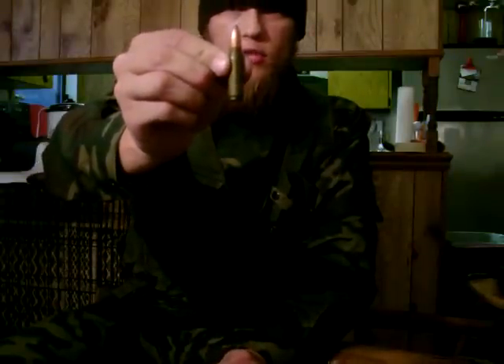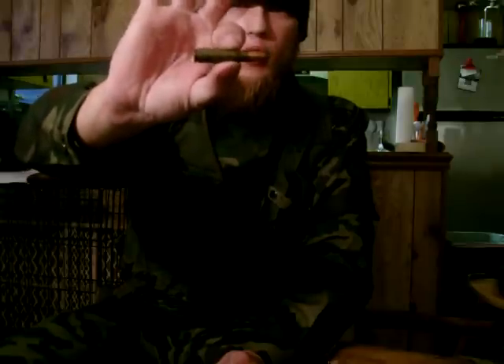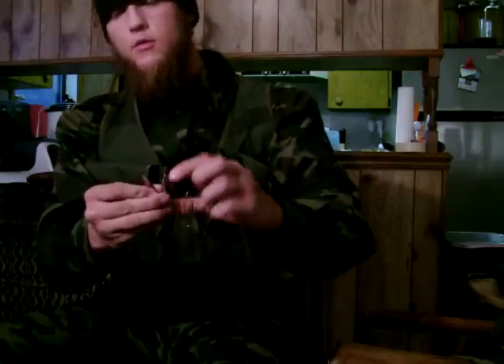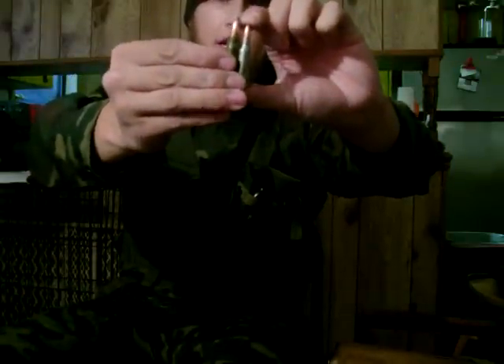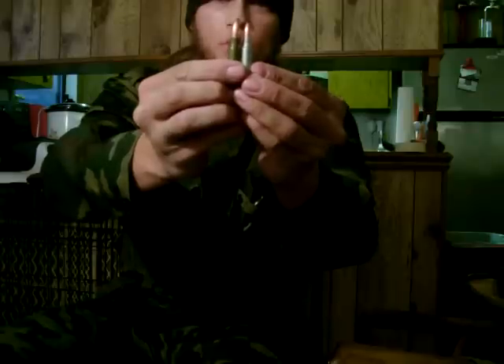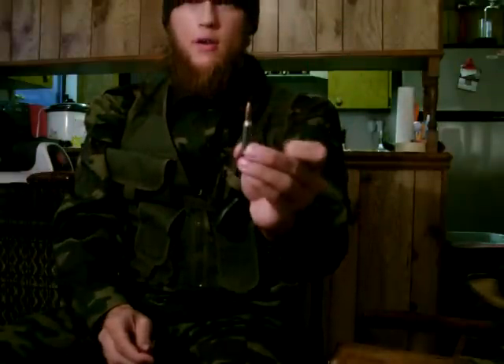This is an AK-47 round, 7.62x39mm. It's not the biggest round, but it's definitely mean — does not lack in the power department against soft targets. This is the 5.45x39mm round. Putting them side by side: on the right we have the AK-47 and on the left the AK-74. Noticeably smaller, but very deadly.